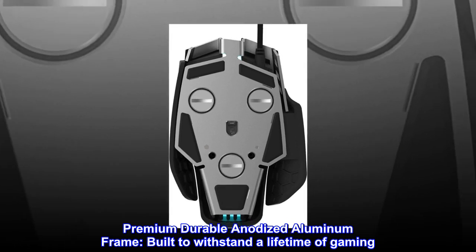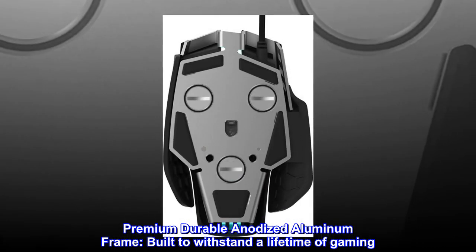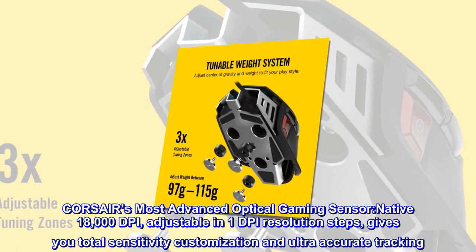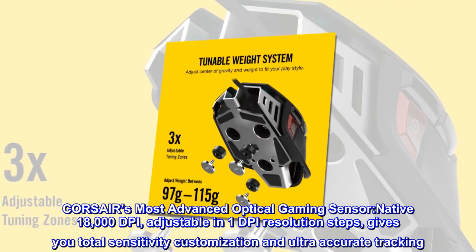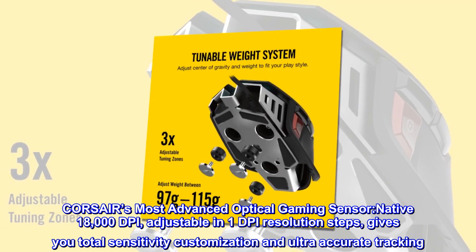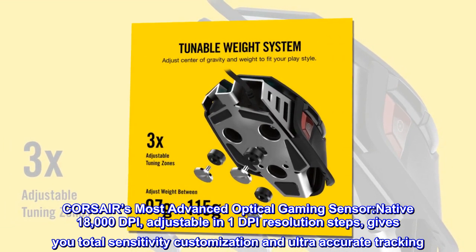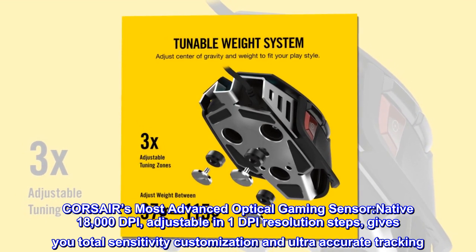Premium durable anodized aluminum frame, built to withstand a lifetime of gaming. CORSAIR's most advanced optical gaming sensor, native 18,000 DPI, adjustable in 1 DPI resolution steps, gives you total sensitivity customization and ultra-accurate tracking.